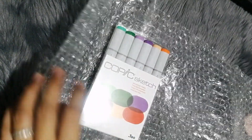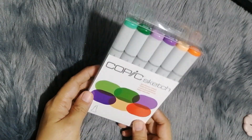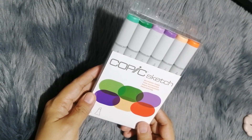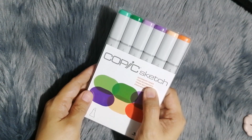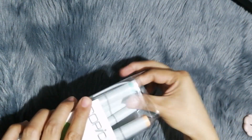I think I don't have any of these yet. Let's check the colors. So here it is — six pieces. It's called the Secondary Tones set. Let's check — actually, it looks like I might already have some of them.